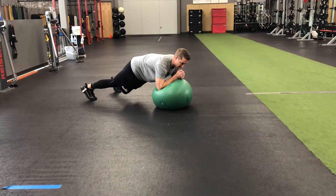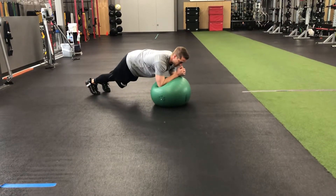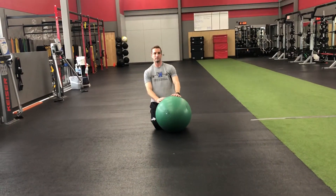And again, if you want to make it easier, get wider. If you want to make it harder, get narrower. And if you really want to make it hard, try to go one leg and give it a shot. That's stir the pot.